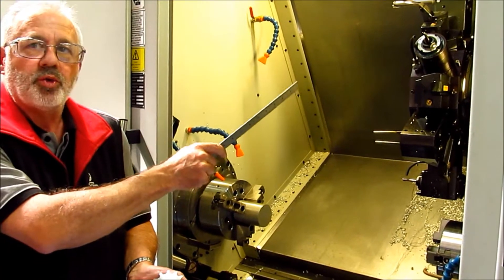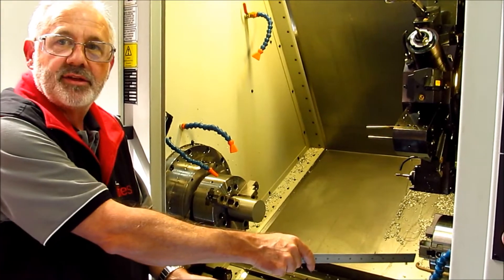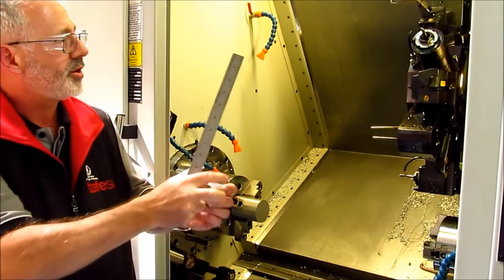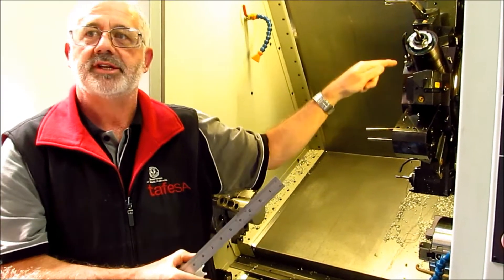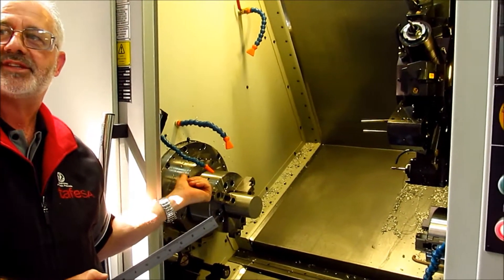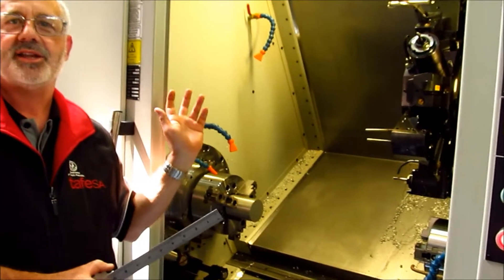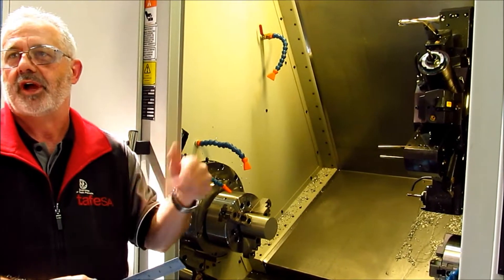That machine has dual spindle, dual turret, so one turret is attacking this side and one is attacking the other side simultaneously. It's got live tooling that swings, so it can go from here to here in several orientations. It's got a few different tool setters for all these different settings, and it's got a hundred tools in the back that rotate and change automatically in production.